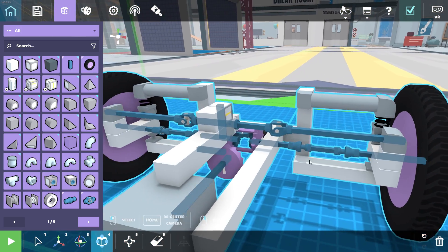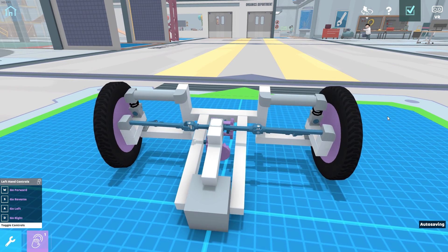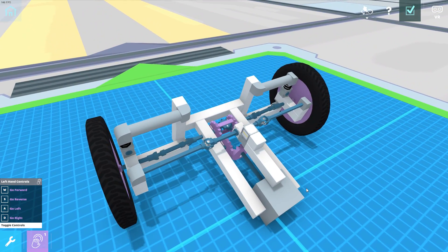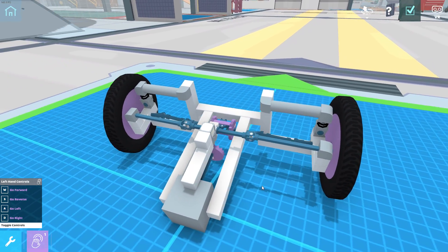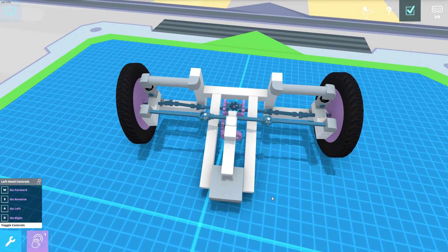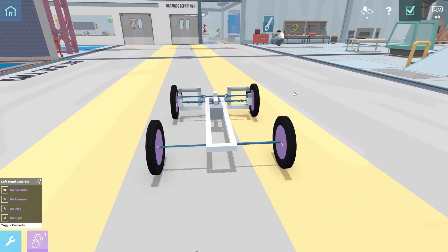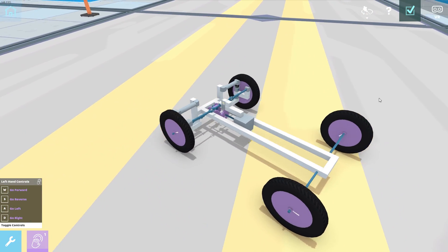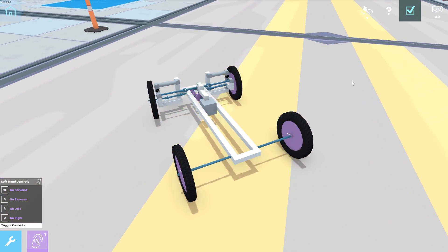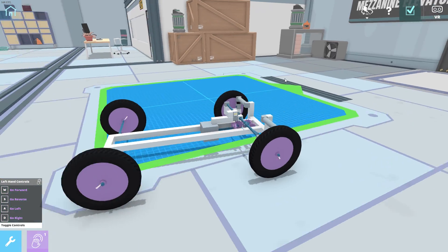Theoretically, if I've done this right, these joints will account for the bending of the movement — the whole wheel swivels in as it goes down and swivels out when it goes up. Let's put some back wheels on so we can move forward. We can go in reverse — oh god, it's so bouncy. And we can turn, but our turning radius is limited. Right doesn't turn as well as left for some reason. I'm having some interference issues — it's with the drive axle.